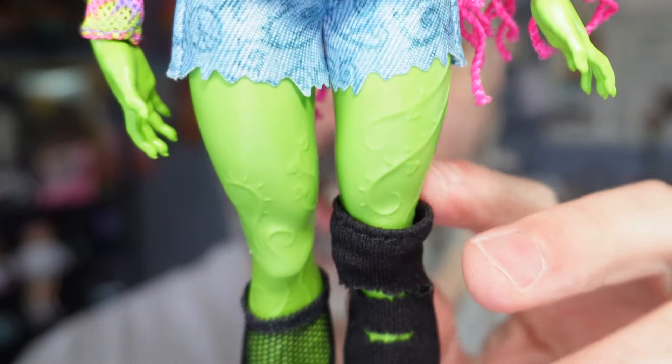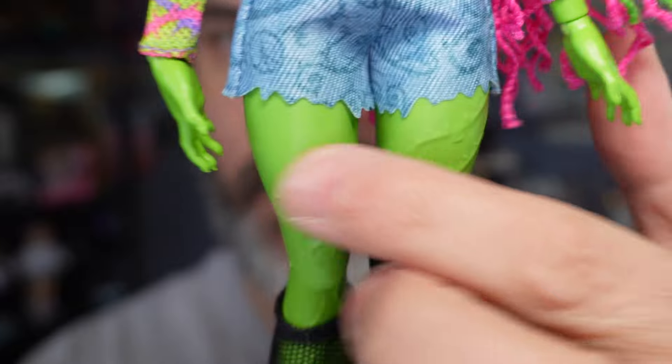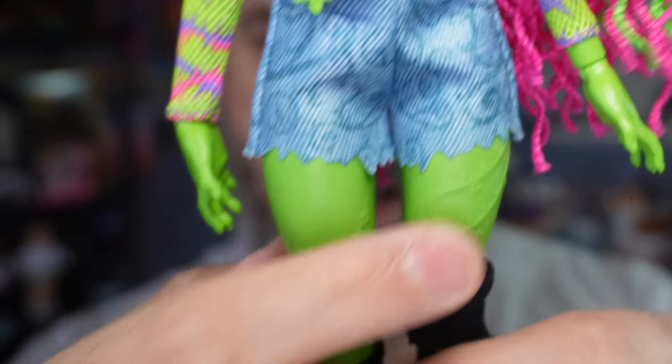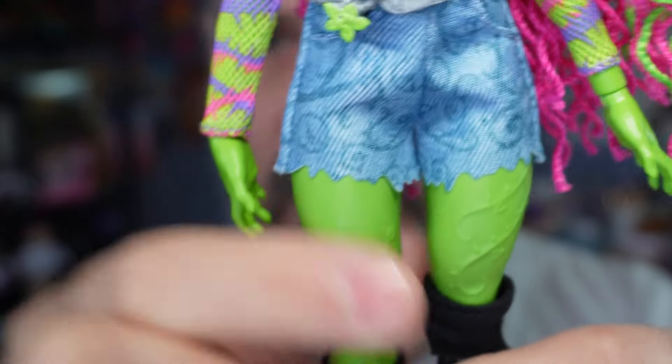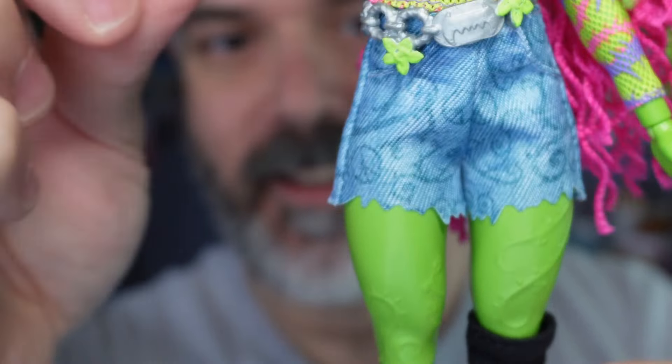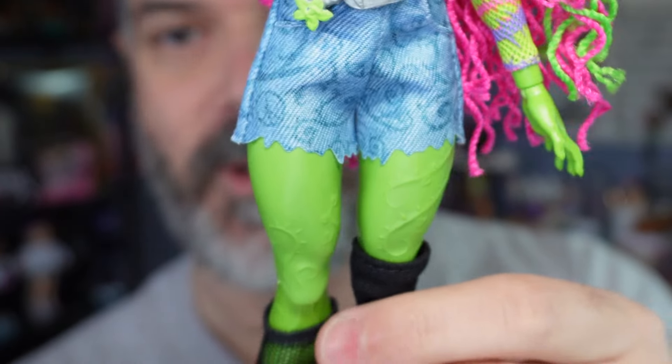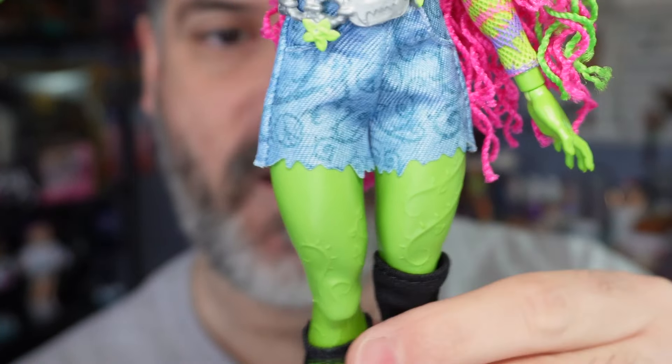You may have noticed that she does have texture on her skin. She's got these vine textures on her legs. I don't know if she has anything on her arms, but they're definitely prominent on her legs, which just adds to the character. I love this doll so much — I'm so glad I was able to snag her, and she's definitely worth picking up.